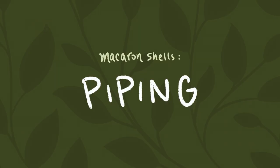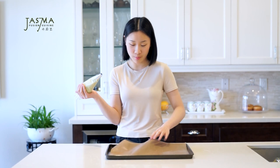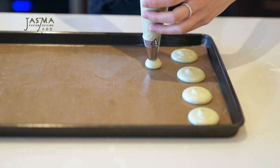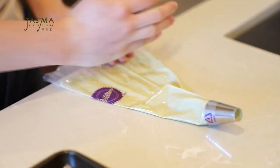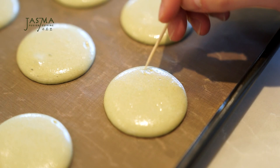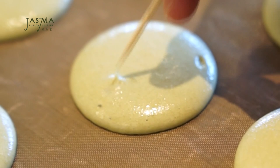As soon as the batter forms a ribbon, stop folding. Load it into a piping bag fitted with a round tip and pipe onto a baking tray lined with reusable parchment paper or a silicone mat — I avoid regular parchment paper because it wrinkles. Pipe into circles; you can use a template underneath or just eyeball it. Bang the tray on the counter a couple of times to release air bubbles, then use a toothpick to smooth the surface and pop any remaining bubbles.